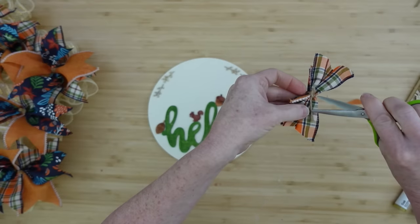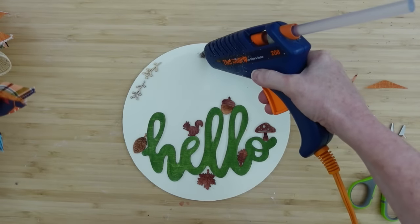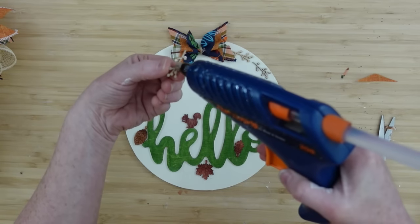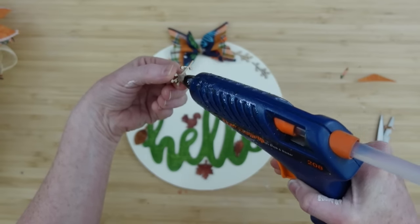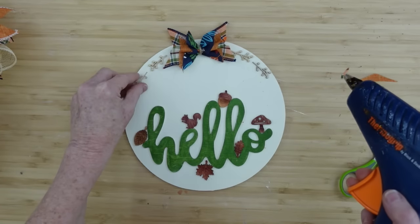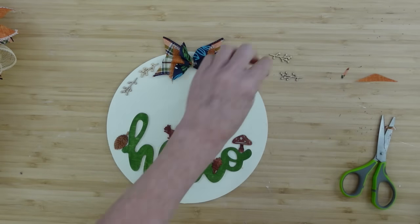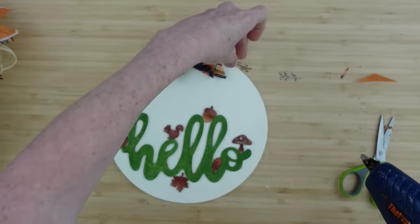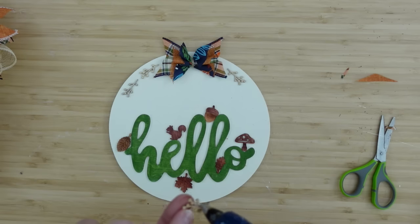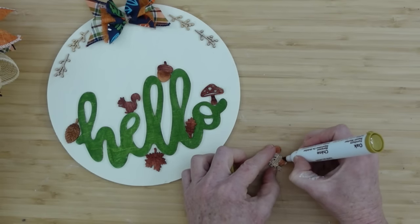I'm going to trim the jute off because we're actually going to use some hot glue — it's very lightweight so hot glue should work fine. I'll put it right up, almost in the middle, and put a little dot of glue smeared with the end of the gun so there's enough coverage without glue bubbles sticking out. We want to keep it neat and high-end looking. We never want our projects to scream Dollar Tree — you always want to achieve something that looks a little different and elevated.